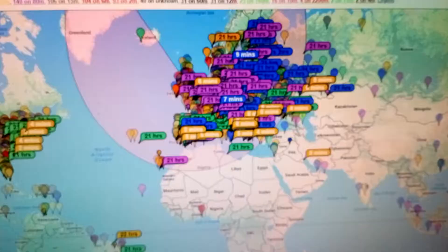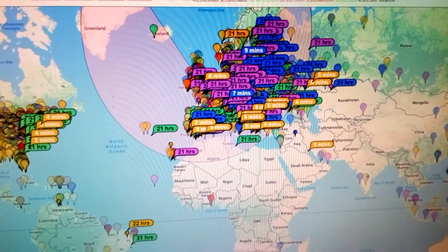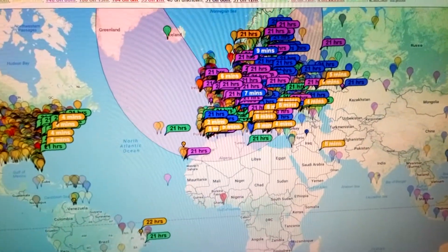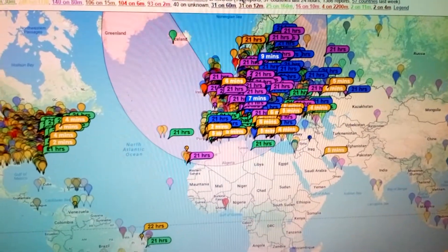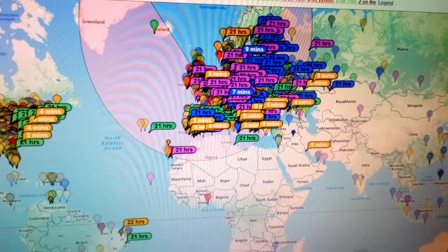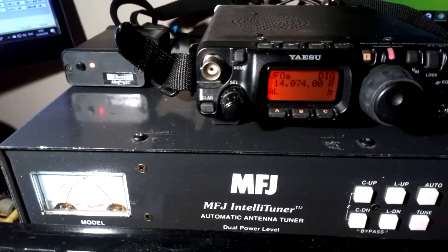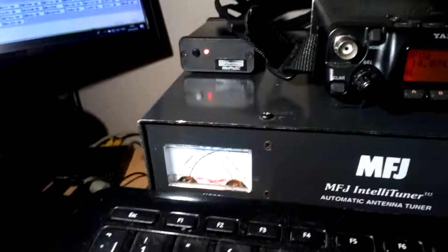It just shows you what you can achieve on low power. You don't need thousands upon thousands of pounds worth of radio and highly expensive antennas. I think this one retails for about £50 — the antenna outside — and I adjusted it to cover all the bands, so it does 160 right the way through to six meters. That's the 817 transmitting — no ALC activation at all, power meter showing about two to three watts.